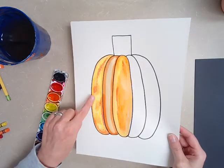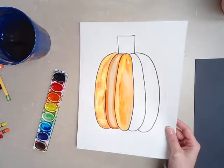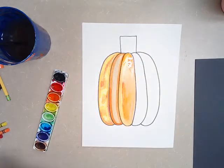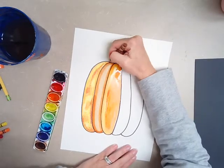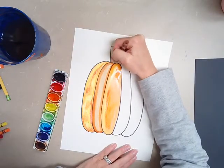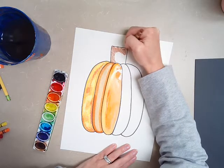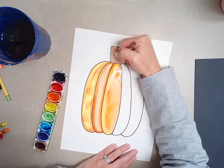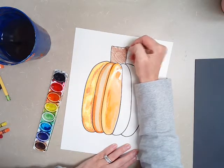So you're going to pick — you can either do crayon, or the marker trick, or watercolors. For the stem, you can use green or you can use brown. I'm just going to take the brown crayon and carefully color that in, but if you want to use green, go for it. Get all those little white spots.